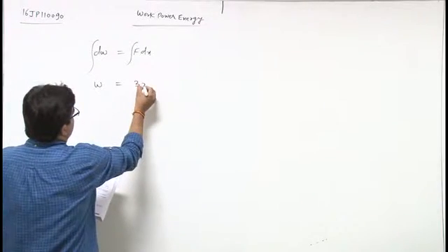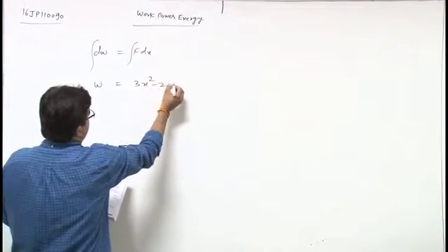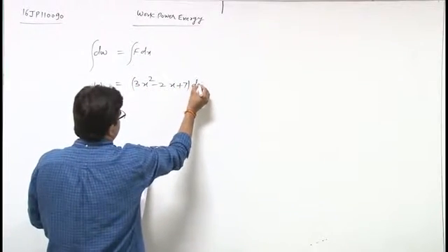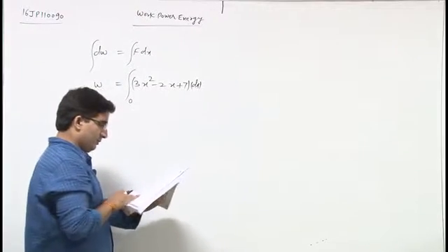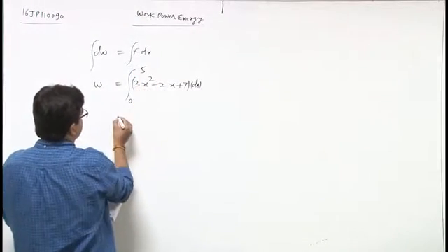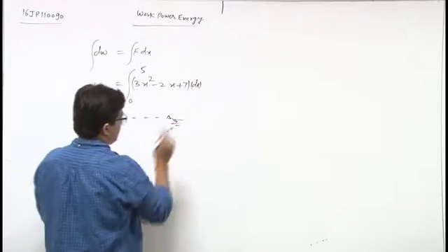So W equals the integral from 0 to 5 of 3x squared minus 2x plus 7 dx.